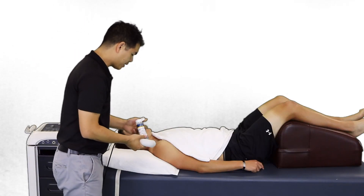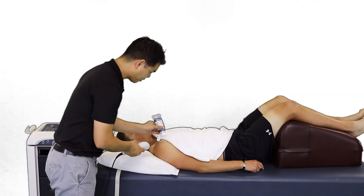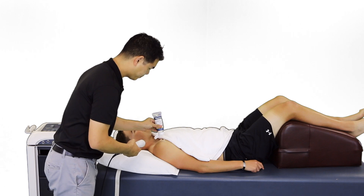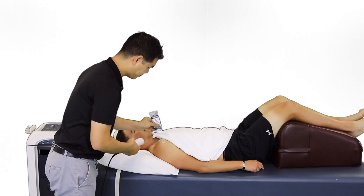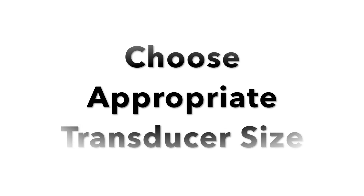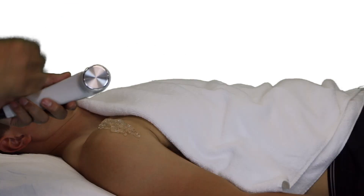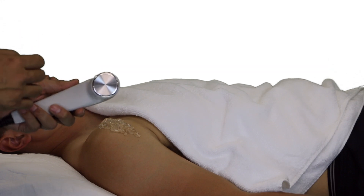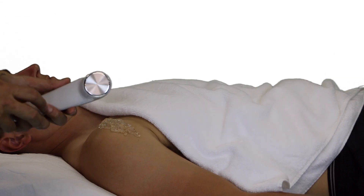I'm going to apply a liberal amount of gel here. Always select an ultrasound head size that has an effective radiating area of half the size of the treatment area.